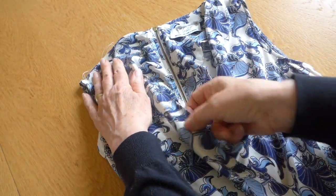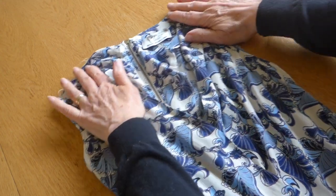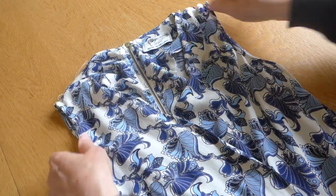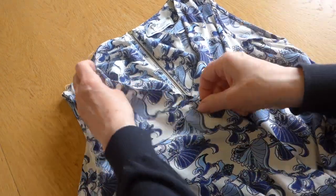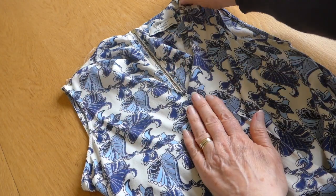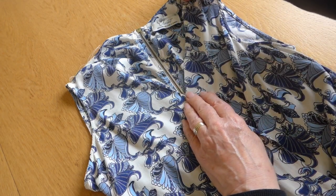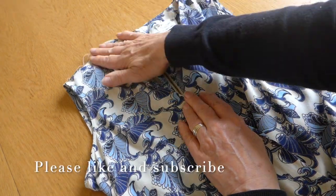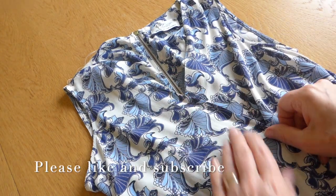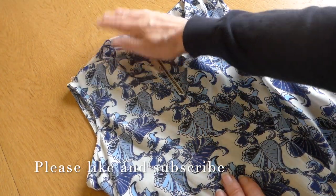If you're still unhappy with any gaping, you can then, at this point, find your centre. Like I told you before, using your zip as a point. And you can put a couple of stitches there if you like. But I think you'll find that there will be a huge improvement in the way that this dress — or your dress — falls once you've taken the shoulders up the way I've shown you.